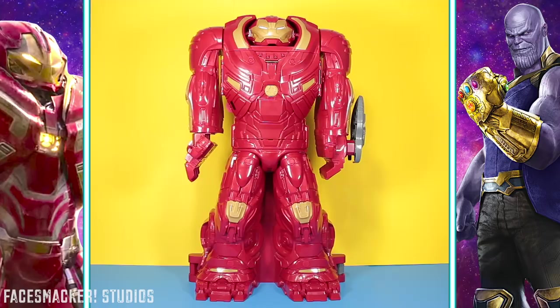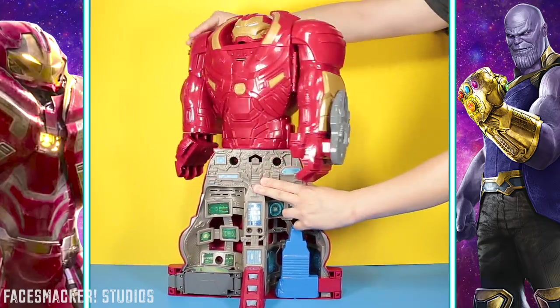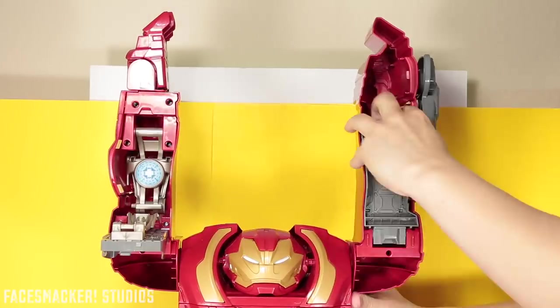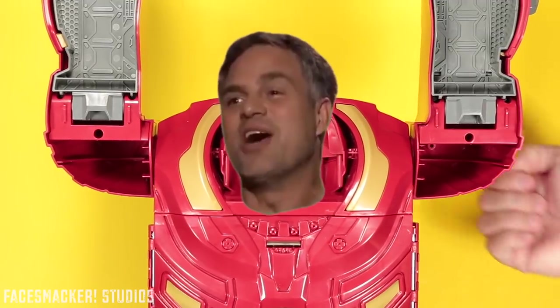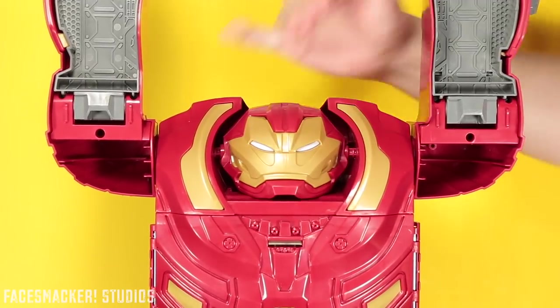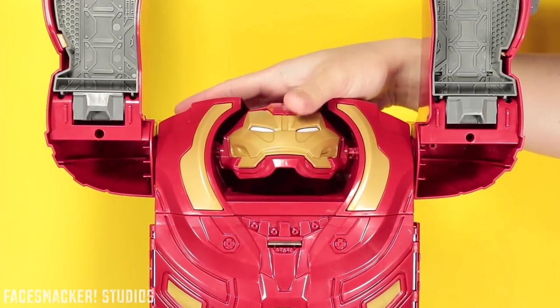Now let's go ahead and transform this bad boy. You start by flipping him around, then twisting him at the waist so that his face comes back to the front. Raise his arms, pull out the little arm thingies on both arms. And then you flip up the head — Mark Ruffalo! That dude is everywhere! Make sure he's... okay, he's gone.